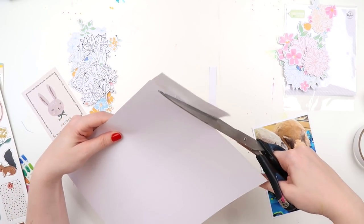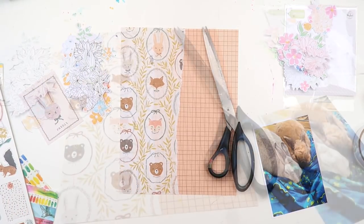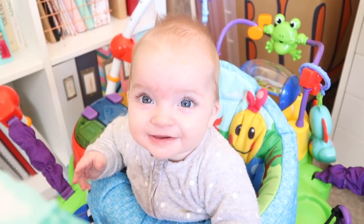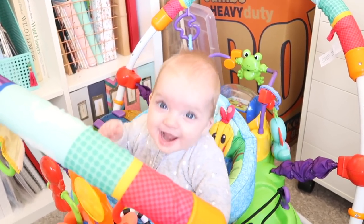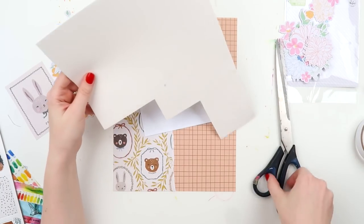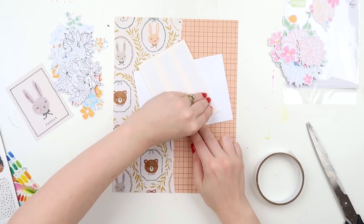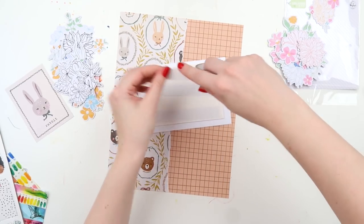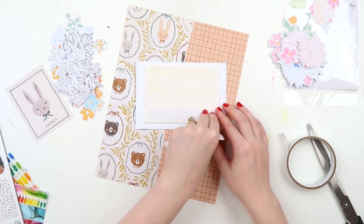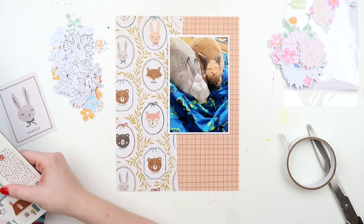I saw that blanket and thought if there's ever a blanket our bunny should have, it's one with game controllers all over it! Now I'm wonkily sticking down my paper — I do end up trimming it slightly; a man riding by on a horse wouldn't notice. Here's my little scrappy friend — look at how little she was! This is back at the old house before we moved, you can see moving boxes in the background. I'm figuring out where to put the flowers.